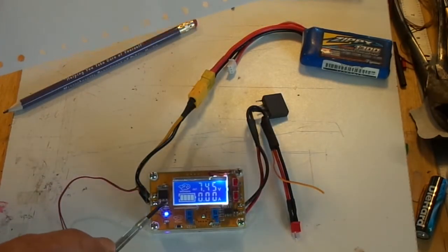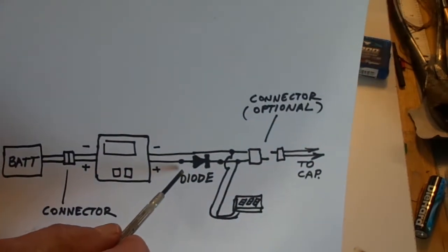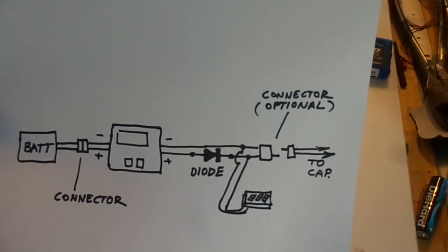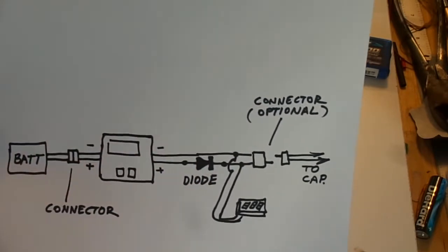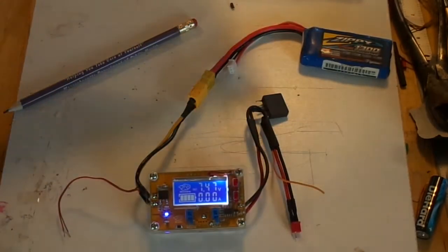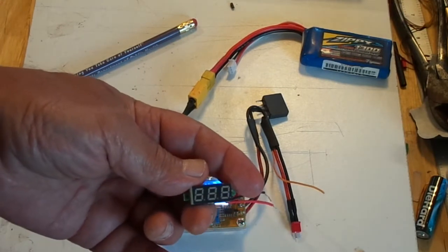I recommend installing the diode. It doesn't have to be any special kind — just make sure it's heavy-duty enough to withstand the largest batteries you plan to hook up to the output. What I've come up with here — Richie and I only bought the power supply and the three-digit voltmeter from Banggood. For a grand total I think eleven dollars for the whole shebang. Everything else — XT60 connector, wire, heat shrink tubing, a micro Deans connector, and the diode — came from the junk box.